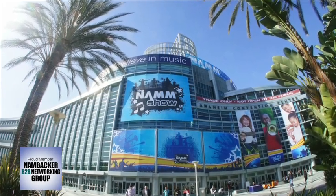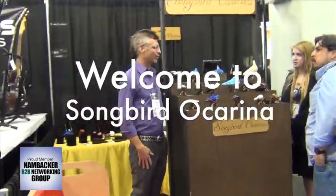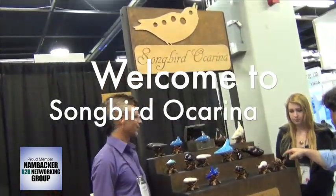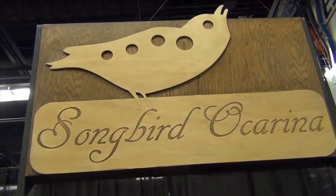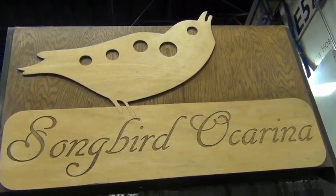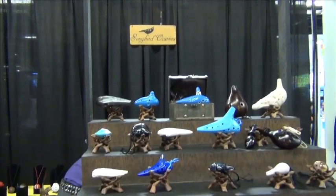Welcome to NAMM 2014. Let's go visit Songbird Ocarinas. At first glance, we really didn't get the significance of what was being offered here until we had the chance to take an up-close and personal look at the craftsmanship and artistic imagination that created these beautiful instruments.